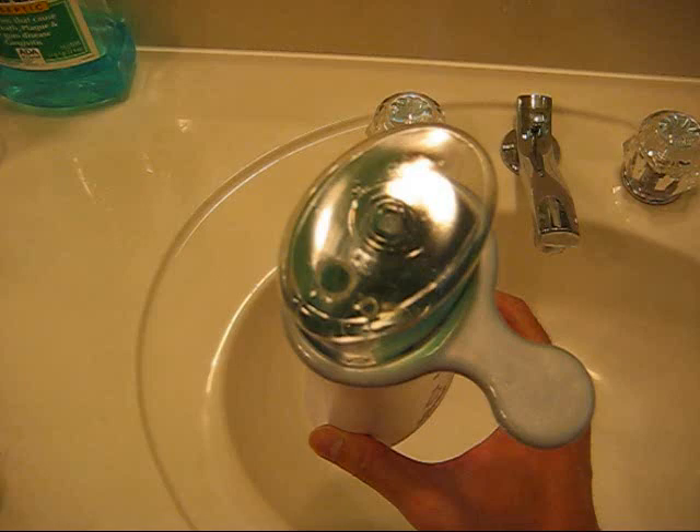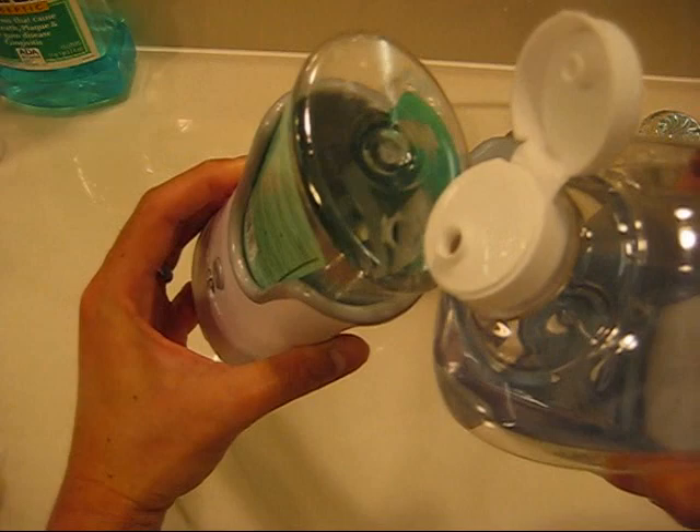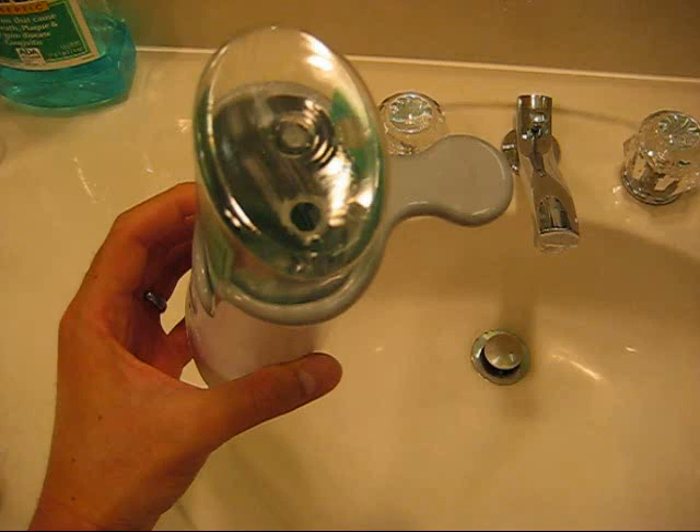Once you have these holes created, what you want to make sure is that the larger hole will fit the spout of the refill bottle. You want to make sure these two are about the same size so you can fit that spout into the hole.